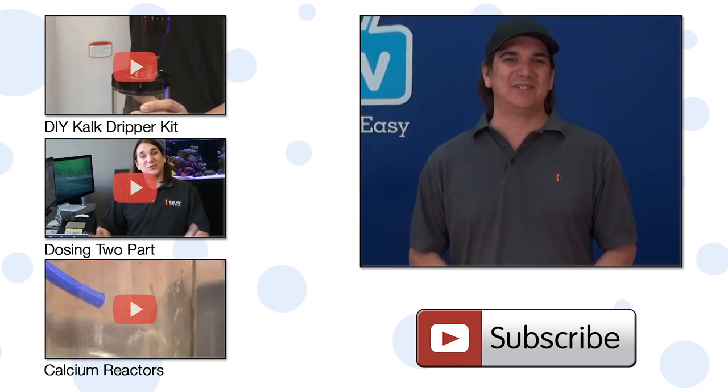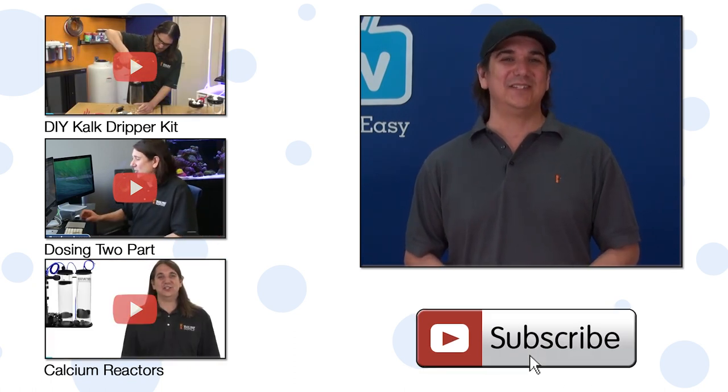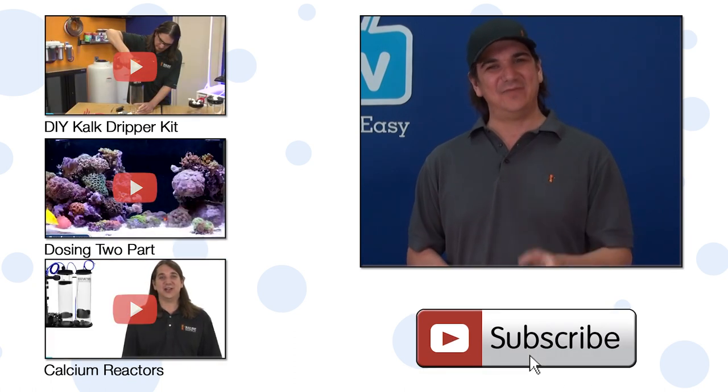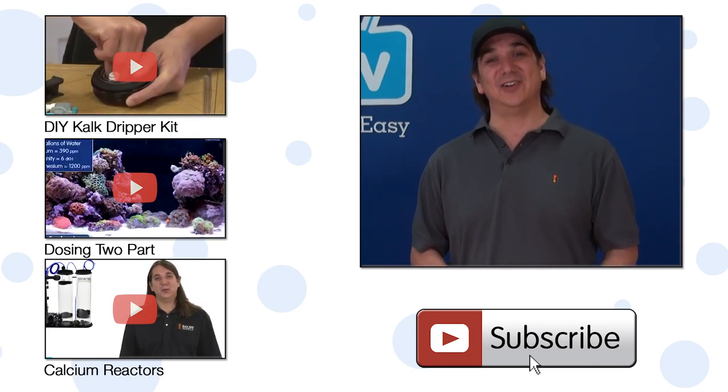We will see you next week with another episode of BRStv. If you haven't already, hit that subscribe button so you don't miss out. If you can't wait, check out that video on how to build your own kalk dripper, how to dose two-part, or this one on calcium reactors.